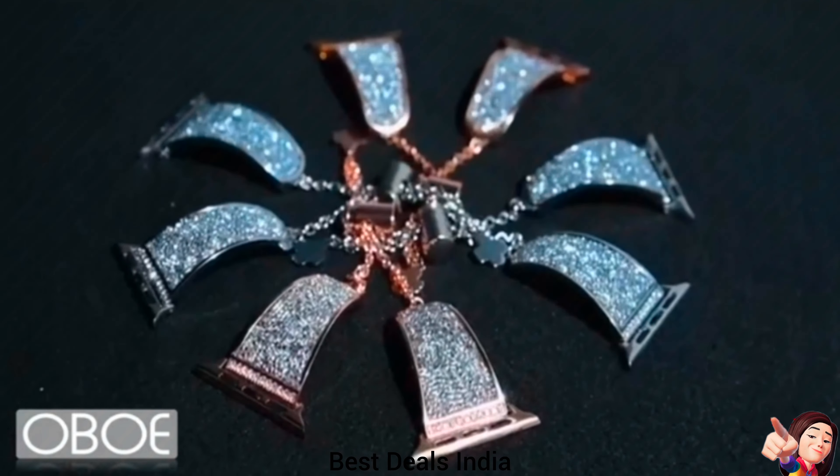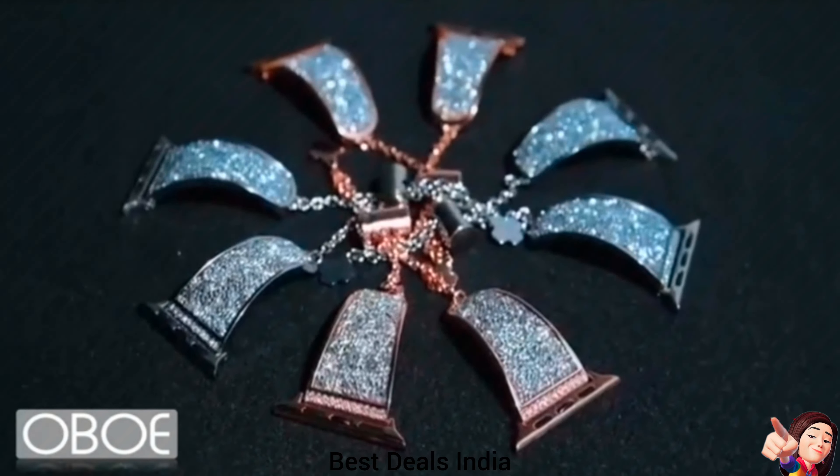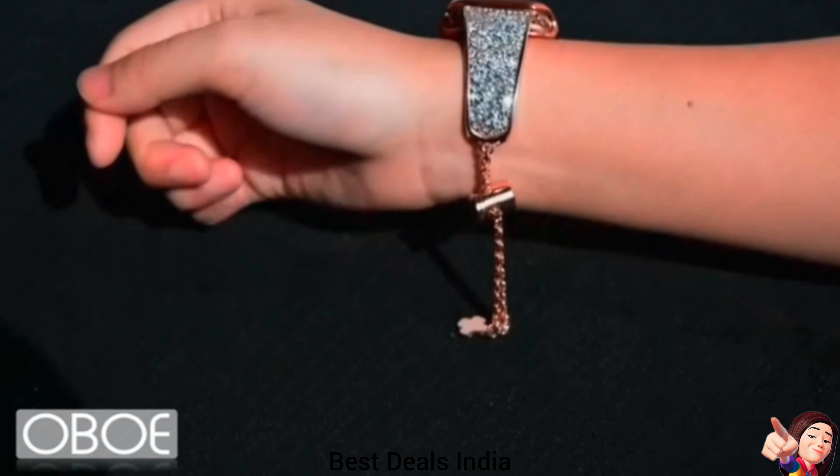12. Diamond Bling Rhinestone Bracelet — made with stainless steel but not too heavy; the quality makes the band smooth, compact, and suitable for daily use. Product link is given in the twelfth link.